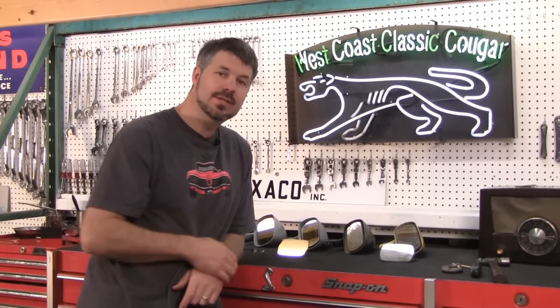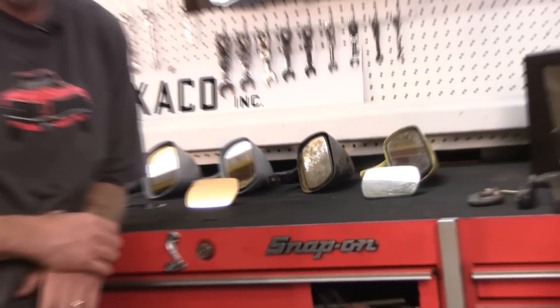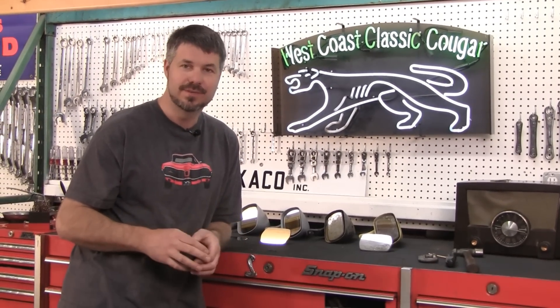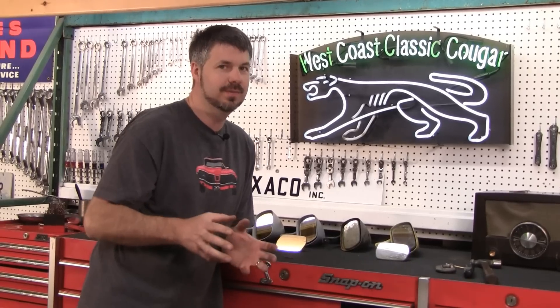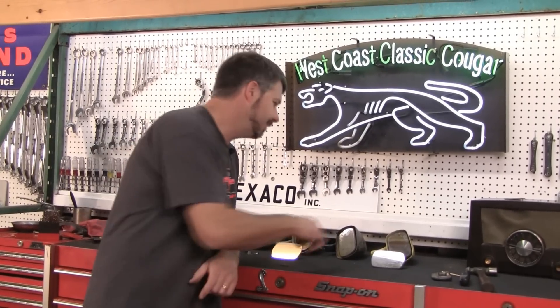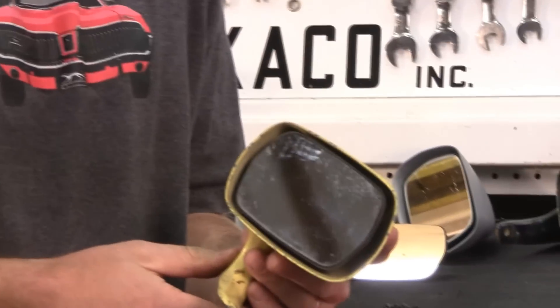These mirrors were only used in '70 on the Eliminator, and they weren't really designed for the Eliminator. Like so many low production cars like the XR7G, they weren't going to spend a lot of time making parts just for a small run. Instead they grabbed parts from other lines. In this case, the '70 Eliminator uses a 1970 Torino mirror.